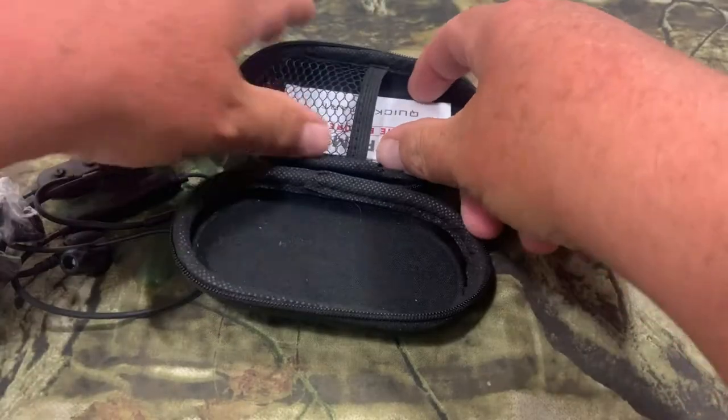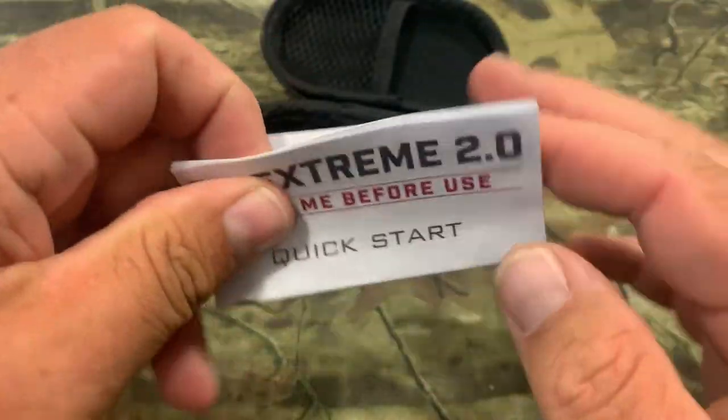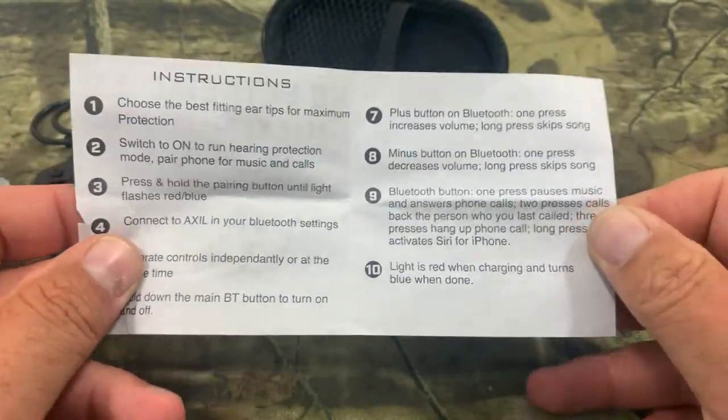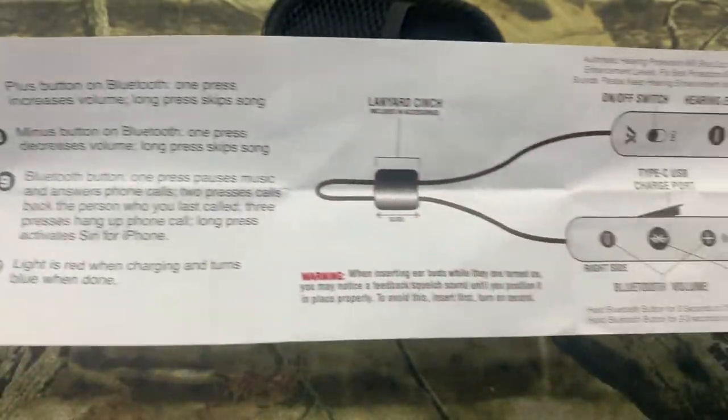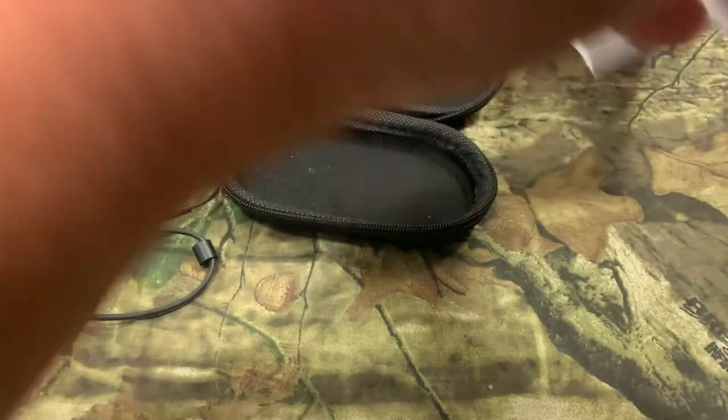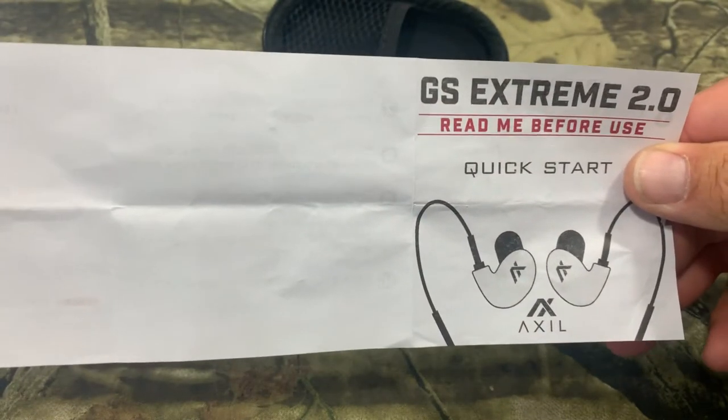The next thing we have in here is going to be the quick start guide. And they want you to read it, because there is a lot of stuff in here — these things do a ton. This is basically a full cheat sheet. Everything is legible with good pictures on the front, and the back is just plain — everything is on the front.